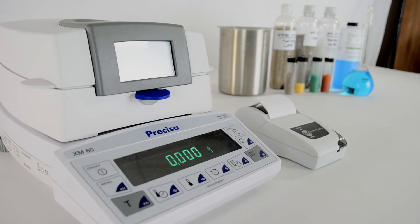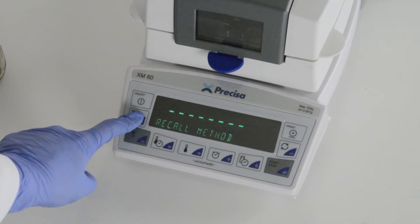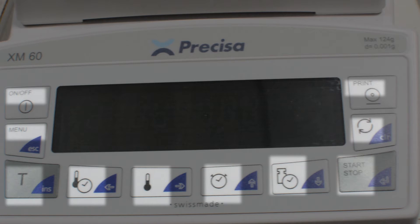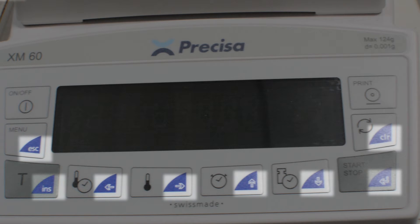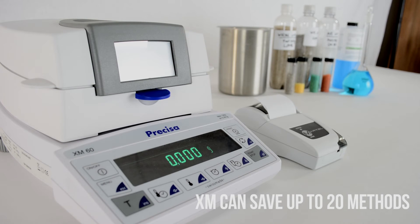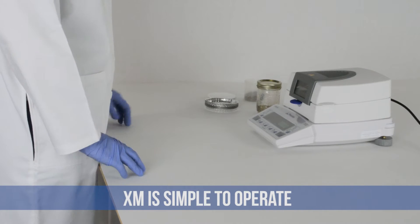Now let's discuss what sets the XM and the EM apart from each other. The XM navigates its menu using multi-purpose keys. The icon on the left corresponds to the menu or function it serves. The blue segment of the buttons are the keys to navigate the interface once you've chosen a menu. You can set up and save up to 20 heating methods on the balance. Once you have your method created, operation of the XM is simple.